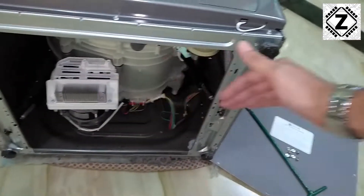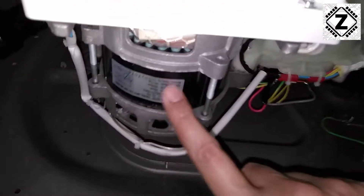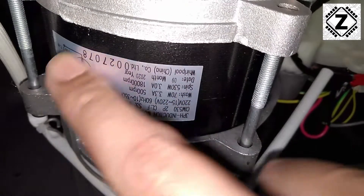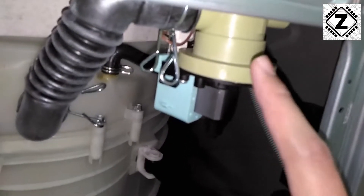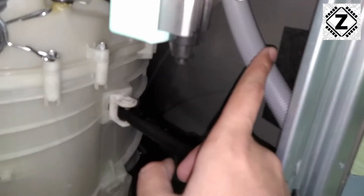Before proceeding to installation, I will show you the internal working as well as the component quality of this machine. Over here you can see the motor — you can pause this video and read the specifications. Here is the control card for this motor, and we can see that this is the driver heat sink. Over here we have the drain relay, which is connected to the drain pipe.